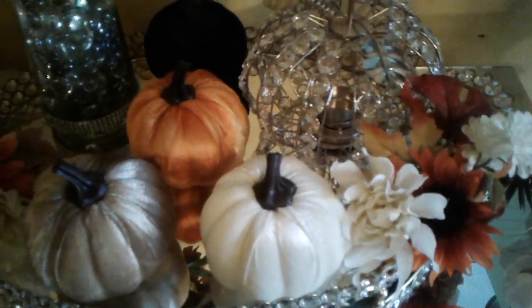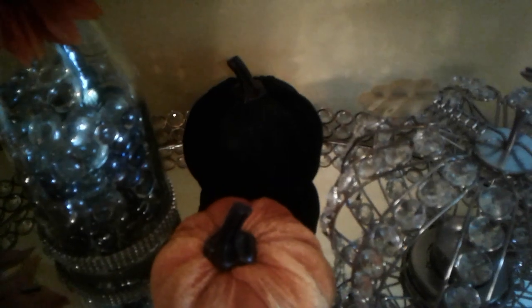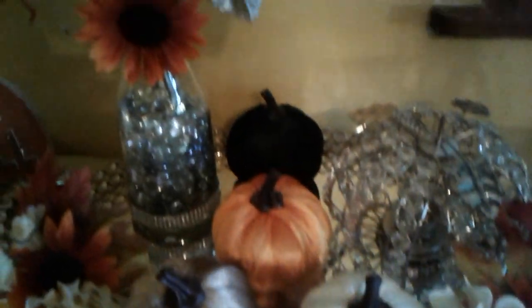The Dollar Tree pumpkins are the velvet ones — they are so pretty and they were only one dollar. Don't forget to go to the Dollar Tree if you like pumpkins. That one in the back looks black but it's actually a hunter green — these are my fall pumpkins on this tray.